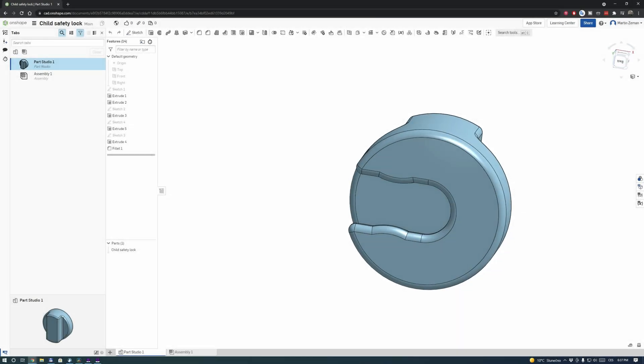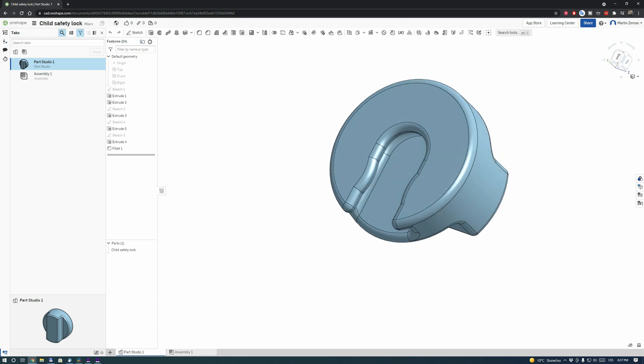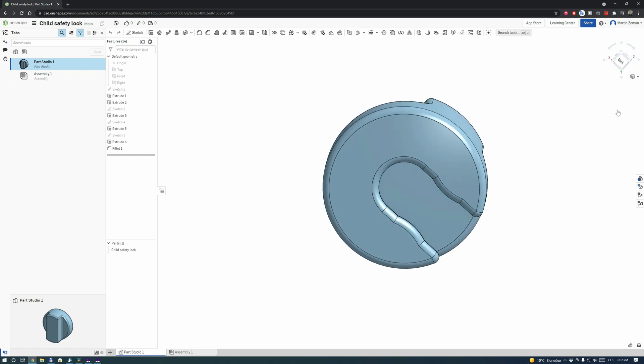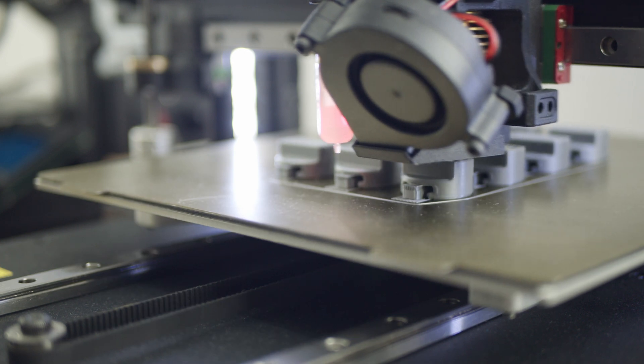My motto is that even the impossible is possible. That's why I sat down at the computer and drew this little thing — let's call it a lock for a child lock. After that, a few minutes of printing was all it took to solve our problem.